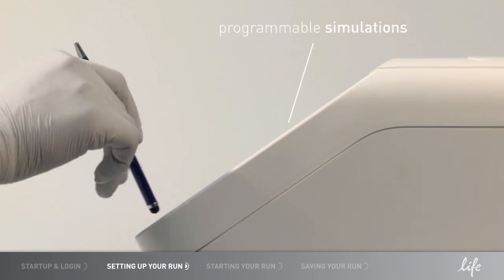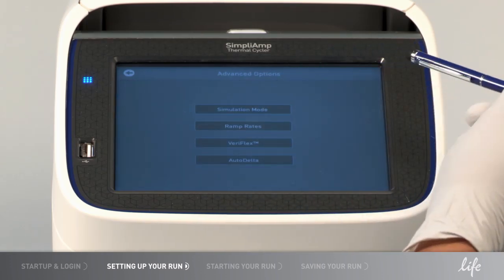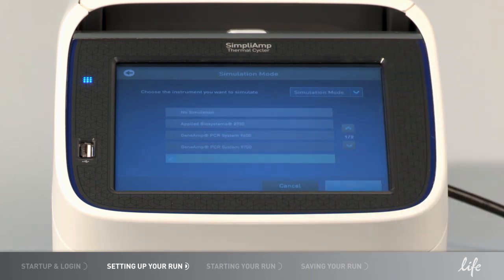In addition, you can program the Simply Amp Thermal Cycler to simulate the ramp rate of an older instrument. From the Advanced Options menu, select Simulation Modes and select the instrument you are interested in simulating. Save your method if you are interested in accessing these conditions later.